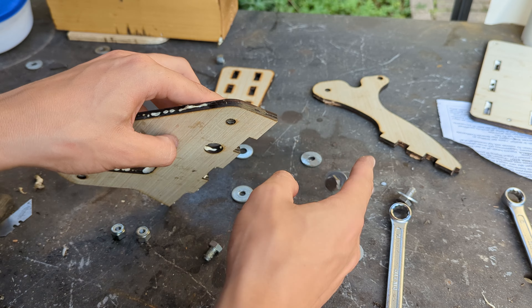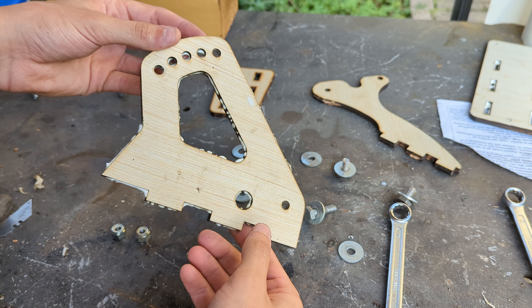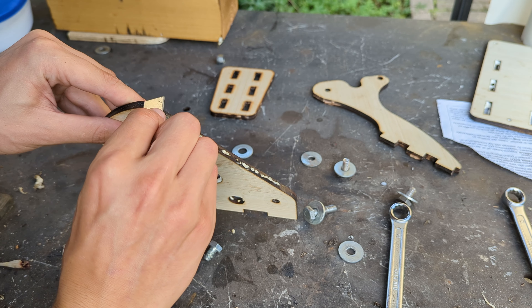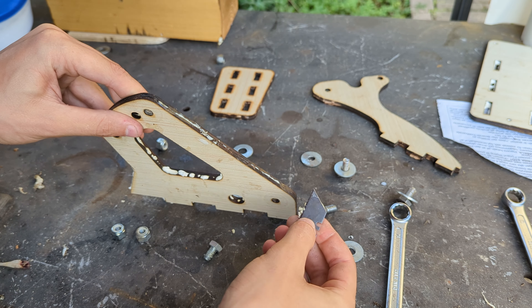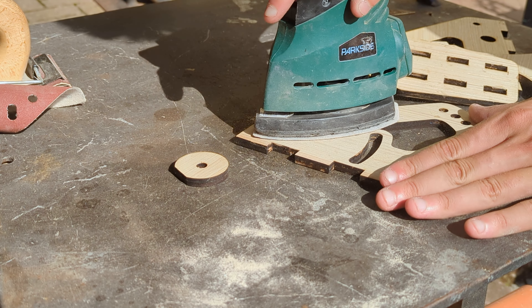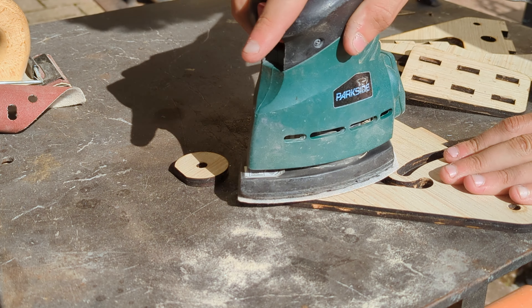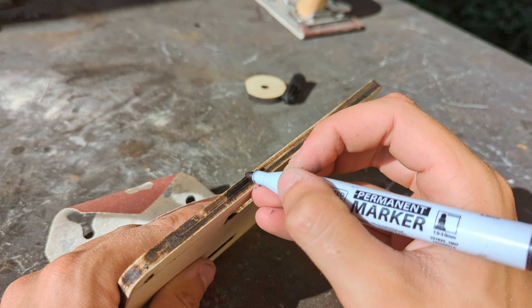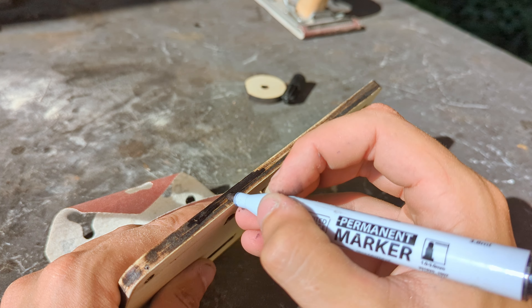After the glue dries, we can clean up the excess glue and get a nice finish with some sanding. I also touched up the edges with a black marker to bring back that cool laser cut look.